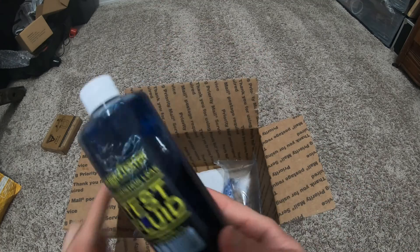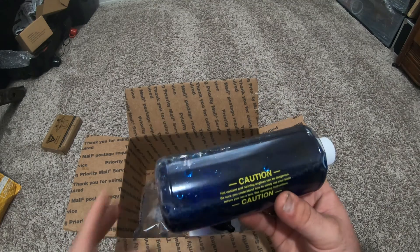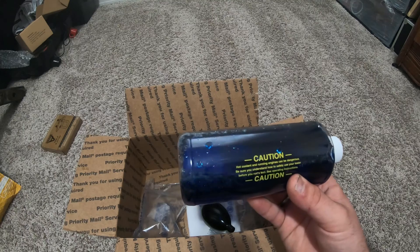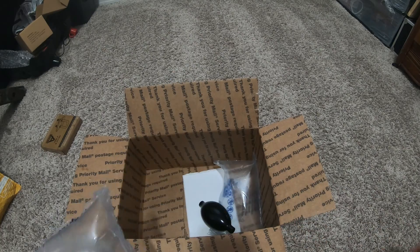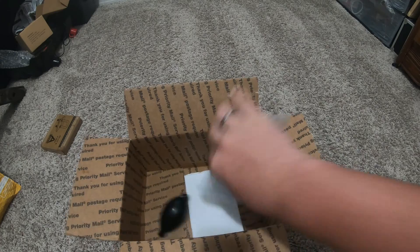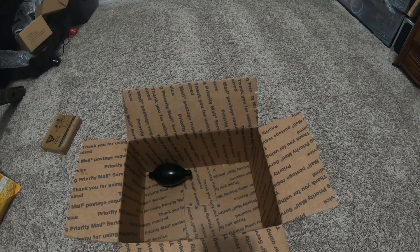There's plenty of fluid — I was worried there wouldn't be enough. You get 16 ounces. Caution: hot coolant and running engines can be dangerous. Be sure to understand how your tester works before you use it. This stuff is pretty cool — nice little packing thing.